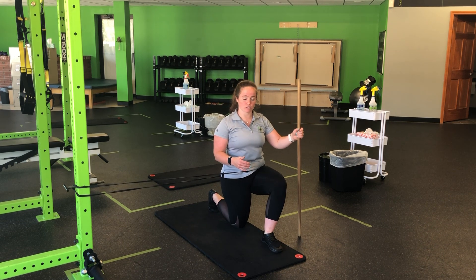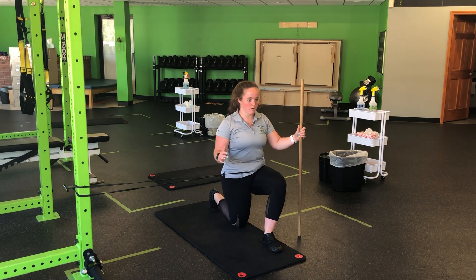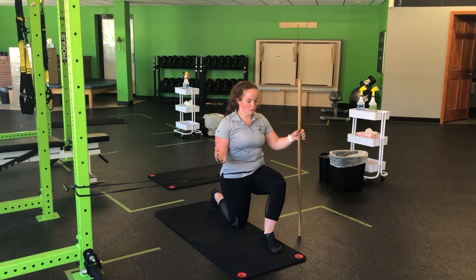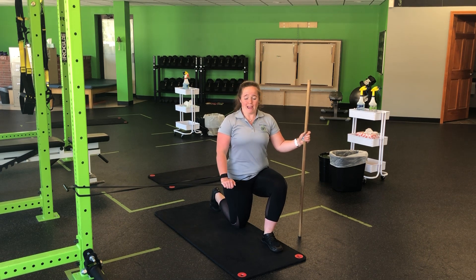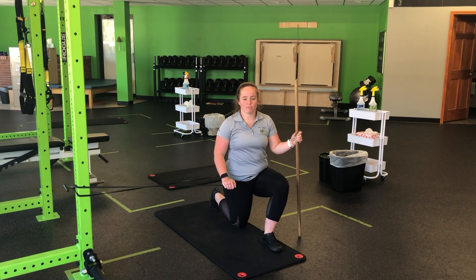I have my dowel here just for a little bit of balance, but by and large my core is doing the work, making sure I'm not sitting out or falling over — staying nice and tall, nice and square. Hold. Make sure that toe is dug in.